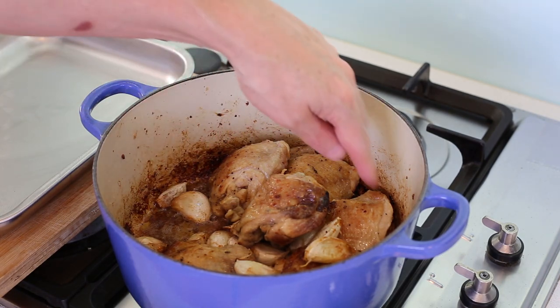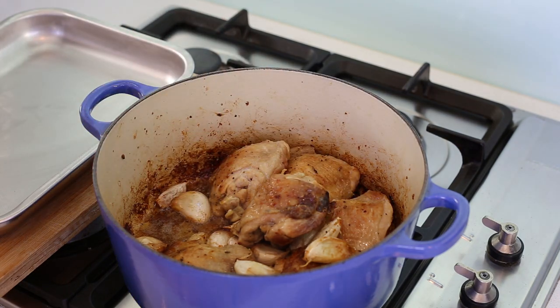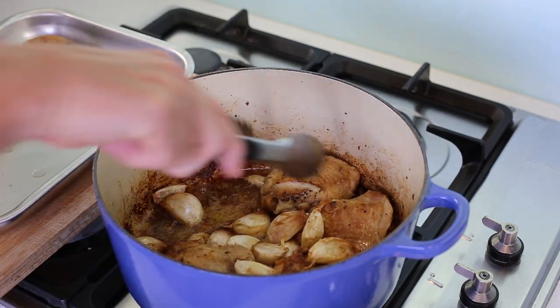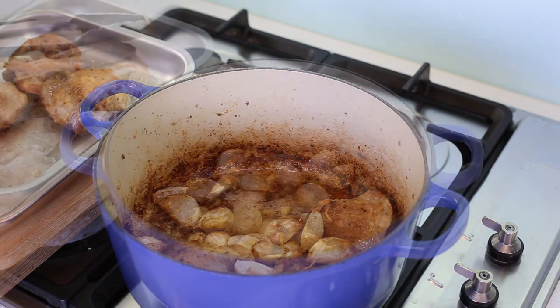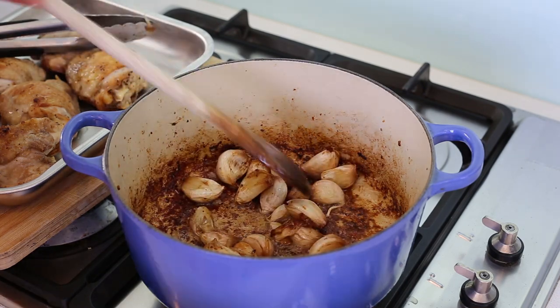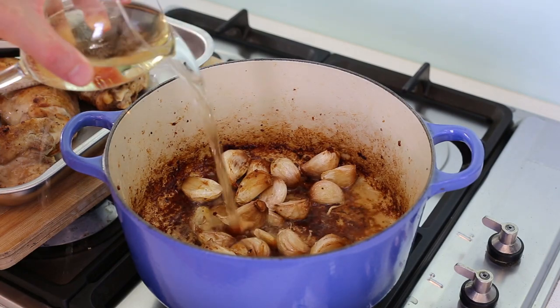You get that nice concentrated taste, and the deglazing is going to allow us to detach all that and create our sauce. That's going to happen with white wine. Personally, I like to remove the chicken first and deglaze without the chicken so I can really get all the juice from the pan. If you had lots of oil rendered by the chicken at the bottom, you can take the pan off the heat, remove the excess butter and oil, and put the pan back. I've put my heat on high again and I'm using just some dry white wine for deglazing.